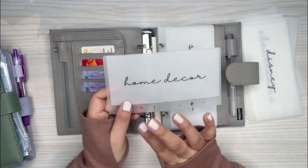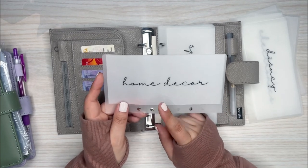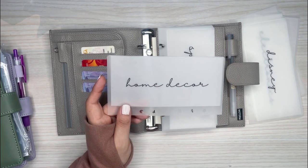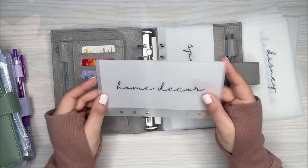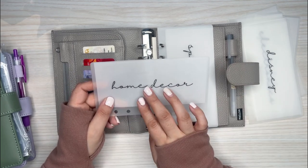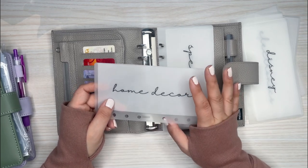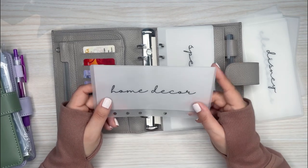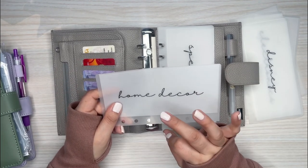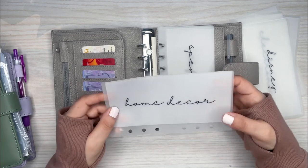The last one is home decor, which is one of my problem areas when it comes to shopping. I'll go to a store, especially Target, and I'll buy something if it's cute. Sometimes they're really cheap but it adds up. So this is going to be my home decor envelope for whenever I see something at Target or go to TJ Maxx or HomeGoods. Eventually I'll want to do one for Christmas decor or holiday decor too.